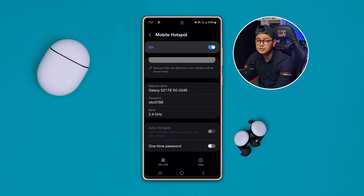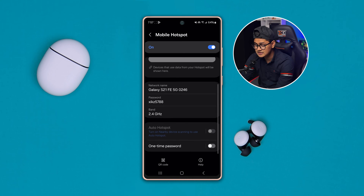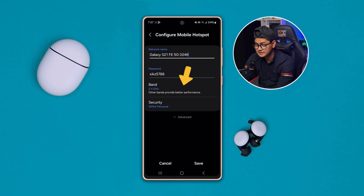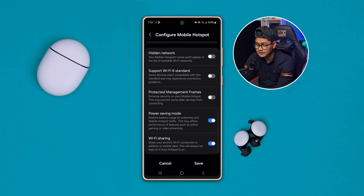Here you have to select the network that you want to use — you want to use Wi-Fi at the same time. So tap the network name, then scroll down, tap Advanced, scroll all the way down, and you will see an option called Wi-Fi Sharing. Make sure to enable the Wi-Fi Sharing option on your network for your hotspot.